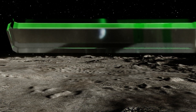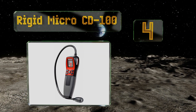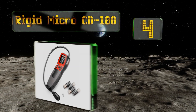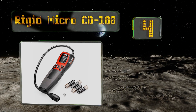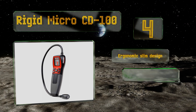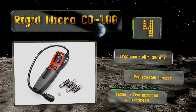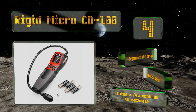Coming in at number four on our list, the flexible probe on the Rigid Micro CD 100 allows you to pinpoint the exact location of dangerous gas leaks. This model offers the option to set a customized high and low detection range, and you can select either a visual, audible, or vibrating alarm. It features an ergonomic slim design with a replaceable sensor, however it takes a few minutes to calibrate.